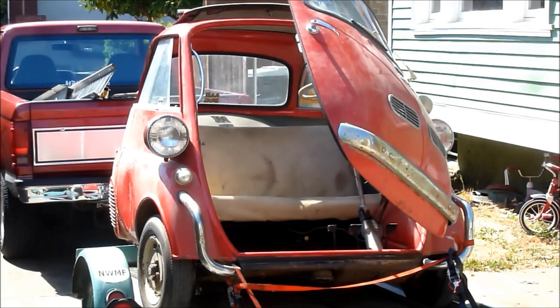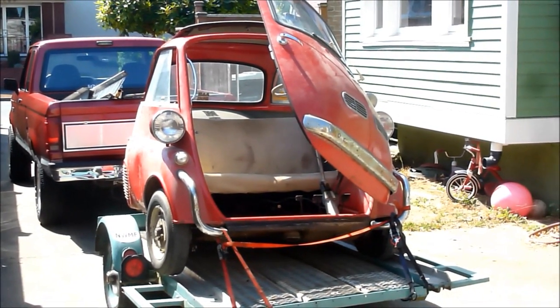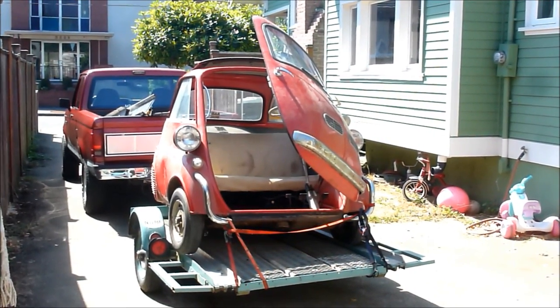Project Isetta is home. It's a 1958, possibly a 1957 model. It's been off the road, not driven, but stored since about 1962.